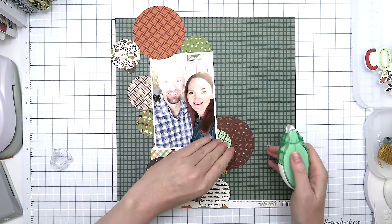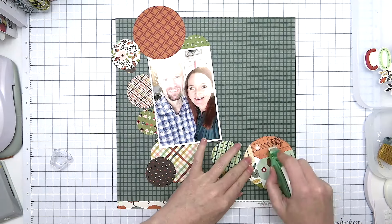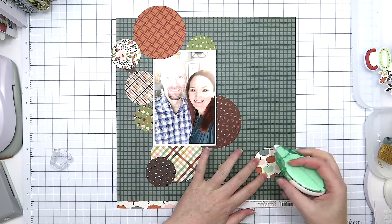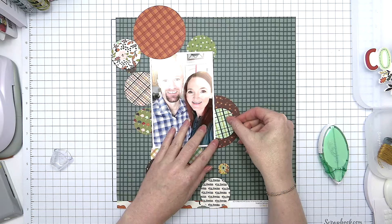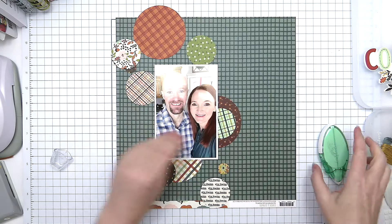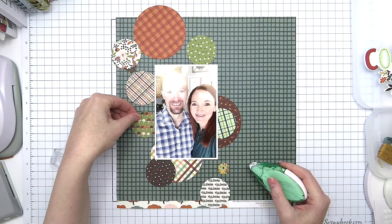Right in the middle of the project, I always run out of adhesive! So we pause for just a minute to refill my tape runner adhesive. This tape runner from scrapbook.com is super easy to refill, so it takes just a second or two and then we keep going.